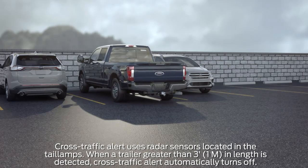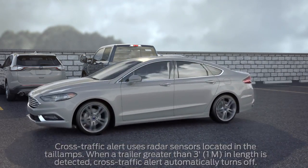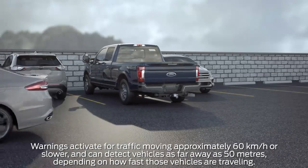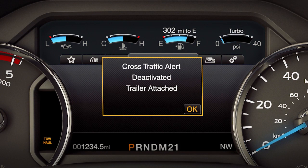Cross-traffic alert warns you of moving cars coming from either side when you're in reverse or backing up, and gives you three warnings: a light on the corresponding side view mirror, a chime, and a message in your message center. Keep in mind, any time a trailer is connected and information is input, cross-traffic alert automatically turns off.